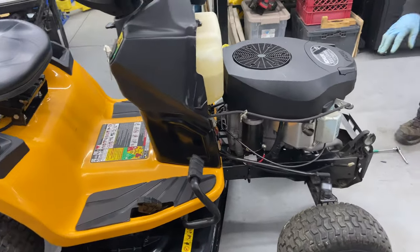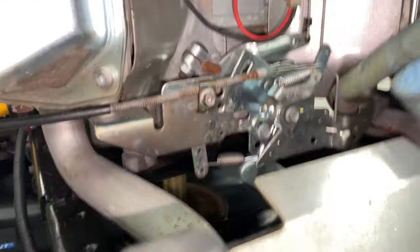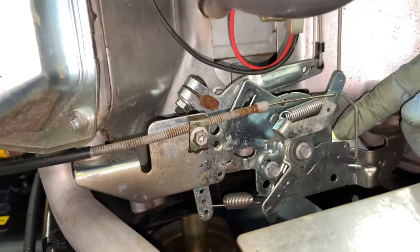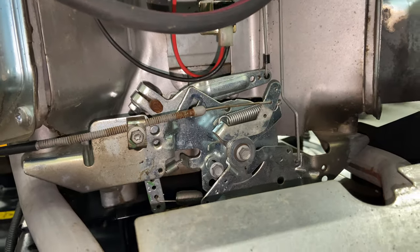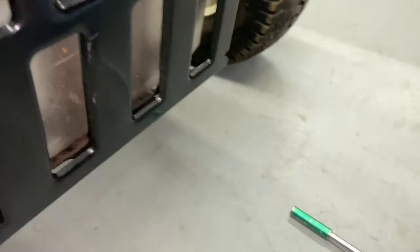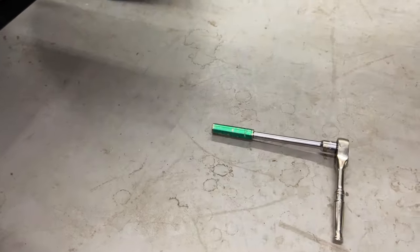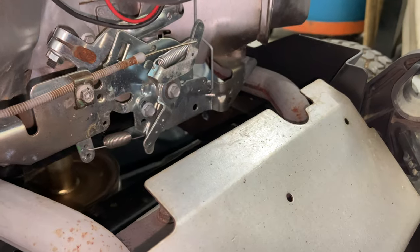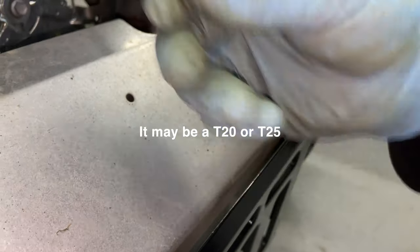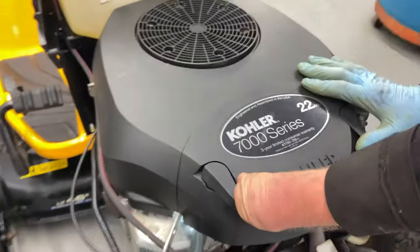Our issue is up here underneath the carburetor. This is your choke that must go on, and it's not going on all the way. For tools, we have a T20 Torx that you can put on the end of a socket, or an 8-millimeter socket, which is what I'm going to use here. It's a T20 Torx head that can go inside there.